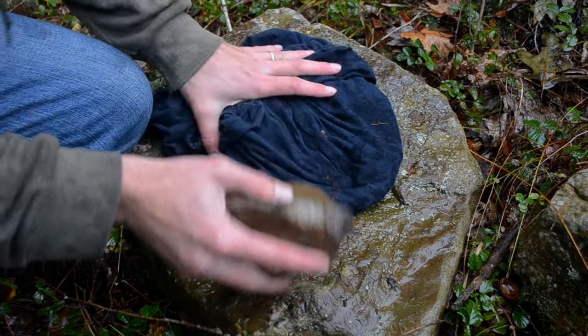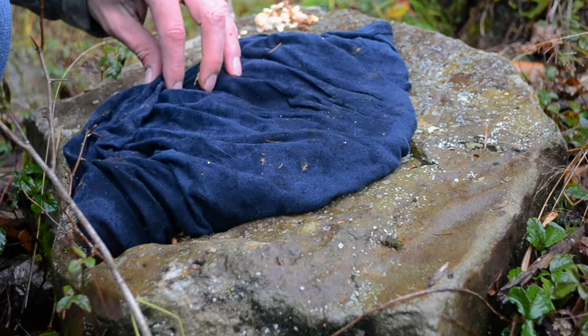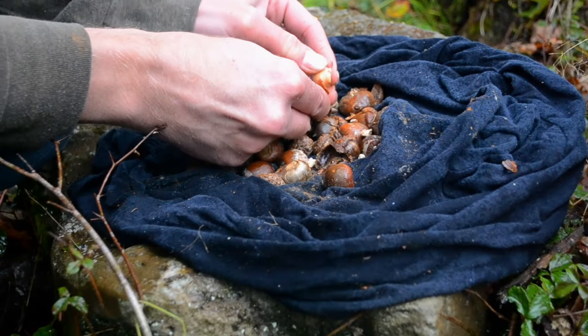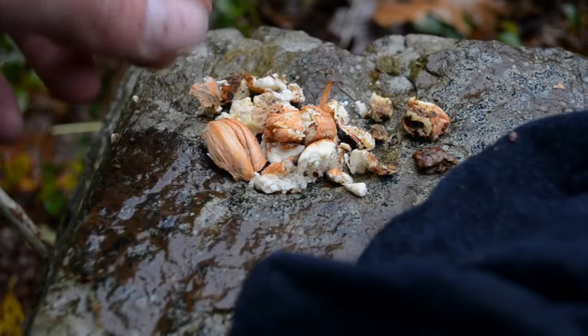Acorns are very nutritious, containing a good amount of protein, carbs, and healthy fats. The only problem is they contain a lot of bitter-tasting tannic acid, also known as tannins. And unless you're a squirrel, you're going to want to get those tannins out of there. Actually, squirrels don't like them either.